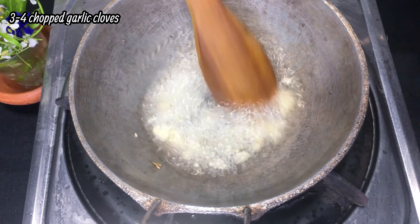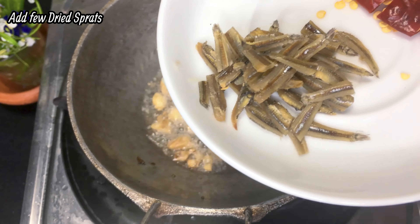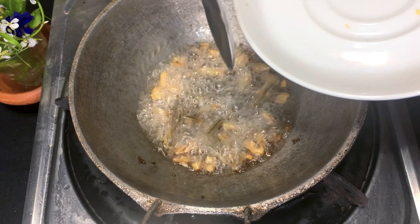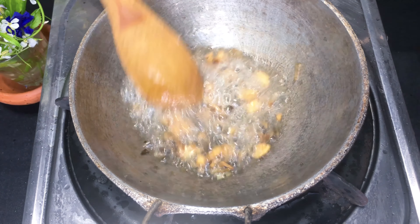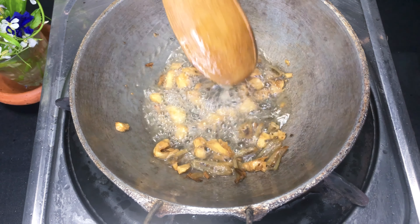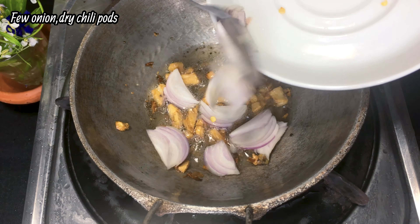Take it to half the meat, put the meat, and put it on the meat. Let's put the meat in.